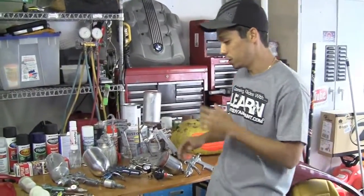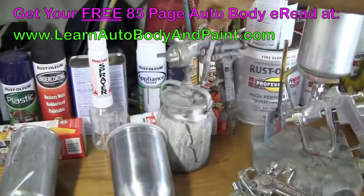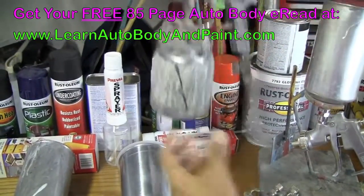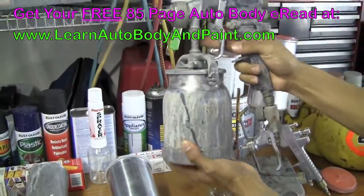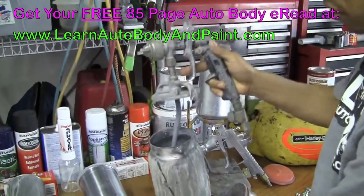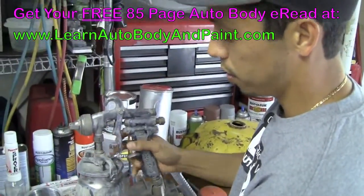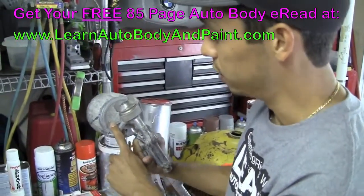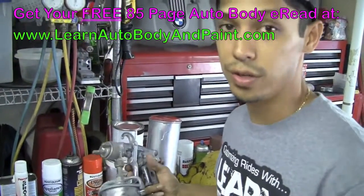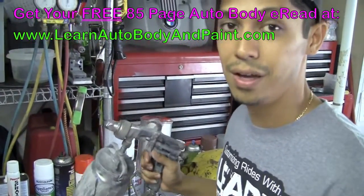In back of me here we have a series of guns. Let's go ahead and start with the old school. This is an old school siphon feed — siphon feed means there's a little straw inside that sucks up your material from your canister. They call it a siphon feed. These are old school guns; popular brands back in the day were like Binks and stuff like that. They're still good for primer guns today. Some guys, the old school guys, still use them to paint cars. I still use this one today to actually prime.